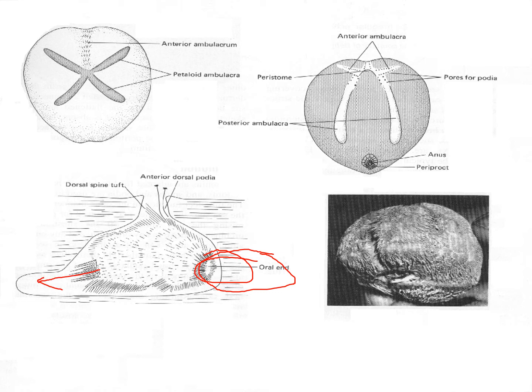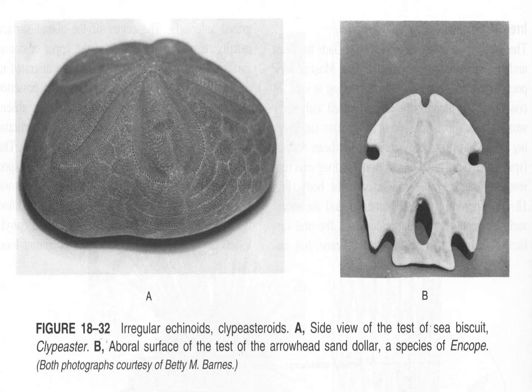So it pays to be more bilaterally symmetrical and tapered so you can move directionally through the sand more easily. The top ambulacral areas with these petaloid patterns are modified for respiration.